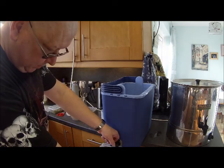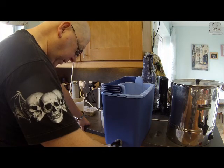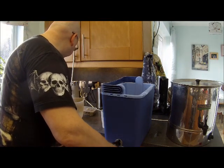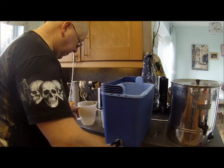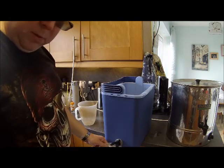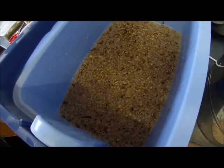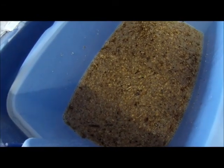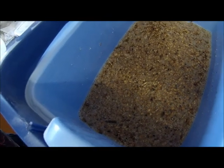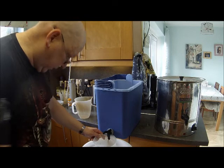Just open the tap until it's running slowly like that. We need to run about four litres off, so then the grain bed will settle down. At the moment it's too wet. As the grain bed sinks down and sets, it will then start to filter itself out.